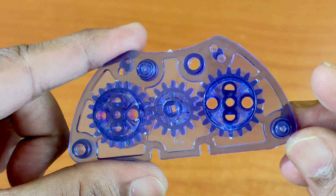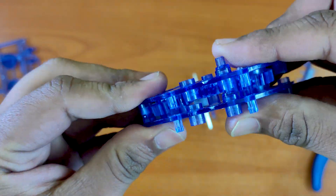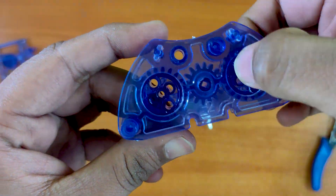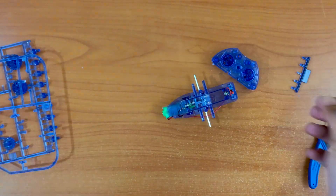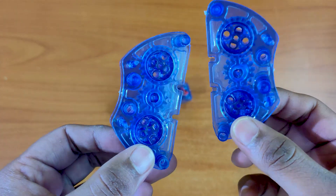Make sure that the three gears are aligned like this before closing it up. Make another one the same way, so you will have two.